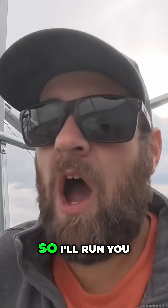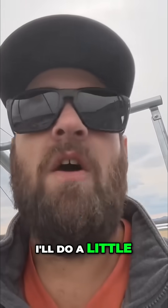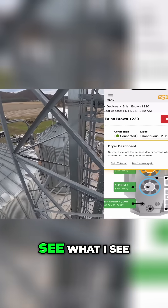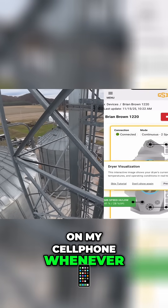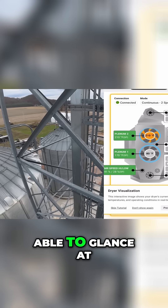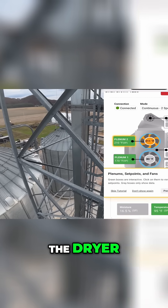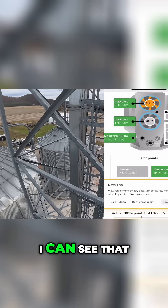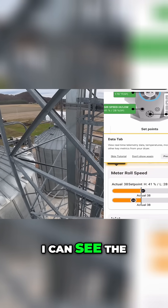I'll run you guys through that — I'll do a little voiceover and we'll go through the app right now. Here you can see what I see on my cell phone whenever I open my app. One thing I really like about it is being able to glance at the dryer from anywhere, as long as I have cell signal, and see exactly what's happening. I can see that everything's running.